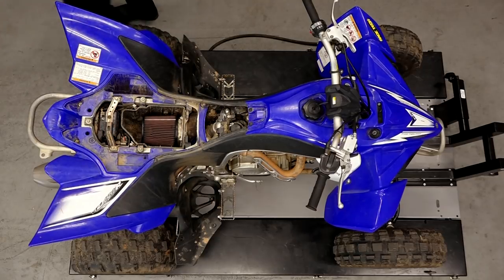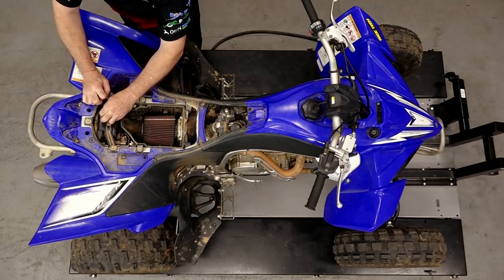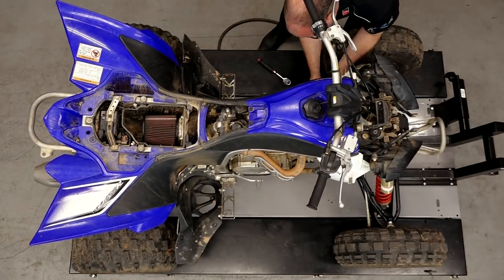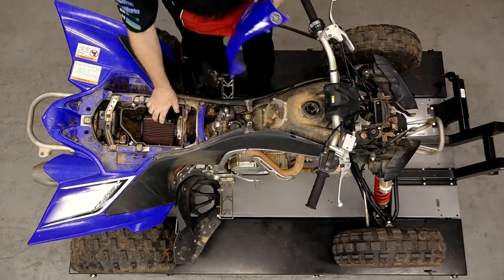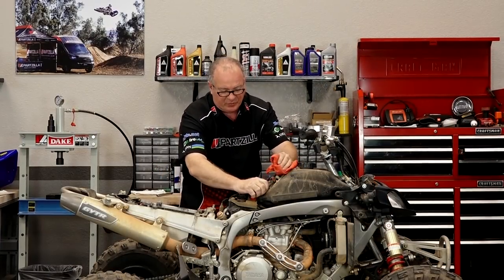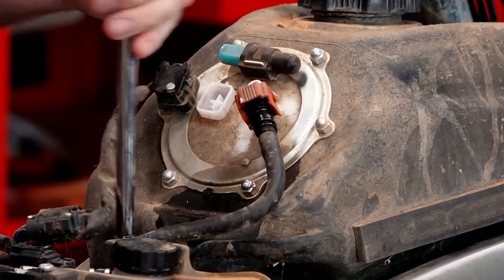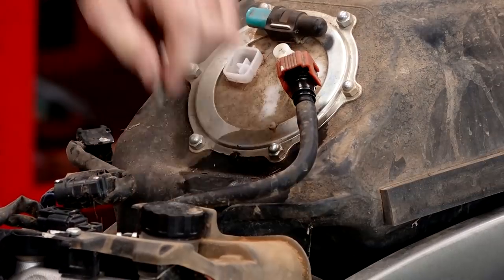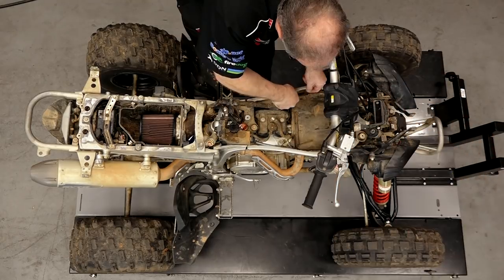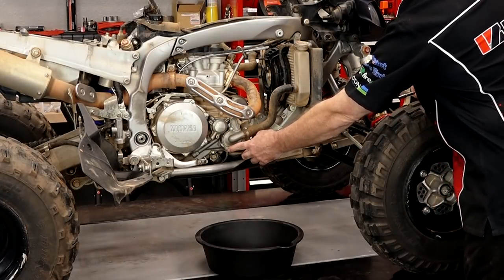Step number one when you're about to do an engine job: disconnect your battery. As you're going through this, if you were to drop a wrench in the wrong place, you may make contact with the live section of your wiring. We're going to pull off all the plastics, get the fuel tank out of the way, get the head off, and then get down to that cylinder. This hose may have pressure on it, so you want a rag on it when pulling it off. Group all your nuts and bolts together and put them in little plastic bags, because if it takes a couple of days before you put it back together, things start getting moved around and you start losing pieces.